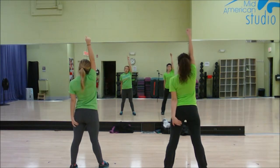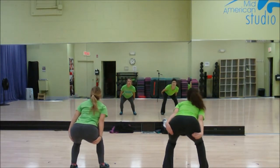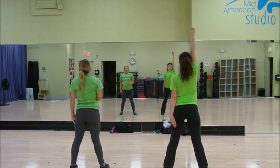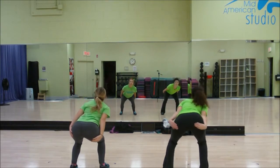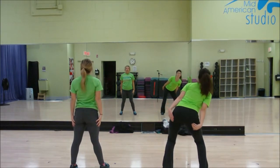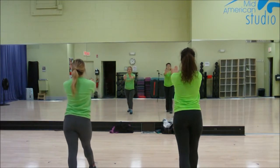The outsides are going to be holding on one, where the insides are going to be coming down going one, two, three, four, five. The outsides are holding one, going two, three, four, up five. Everybody's going to pop together six, push back seven, eight.